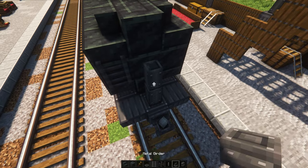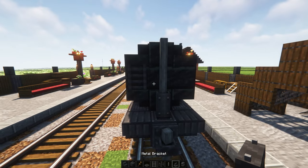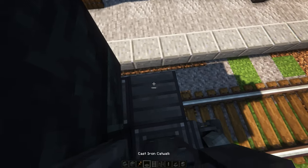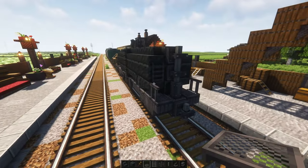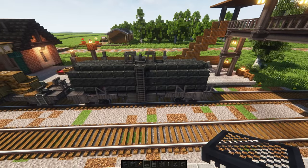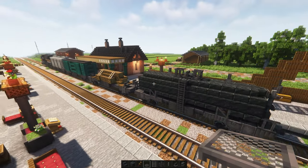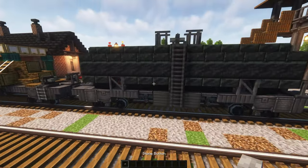The shaft and girders on the back. A bit of railing on the back, and maybe a bit of detailing with the buttons.